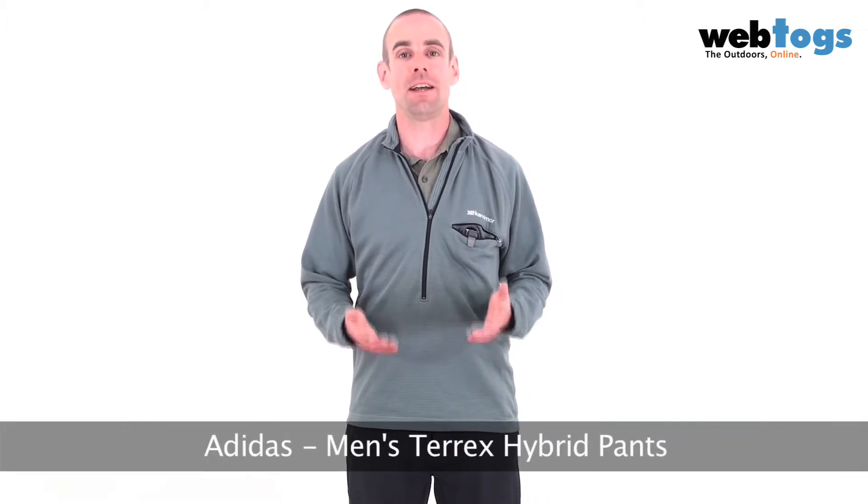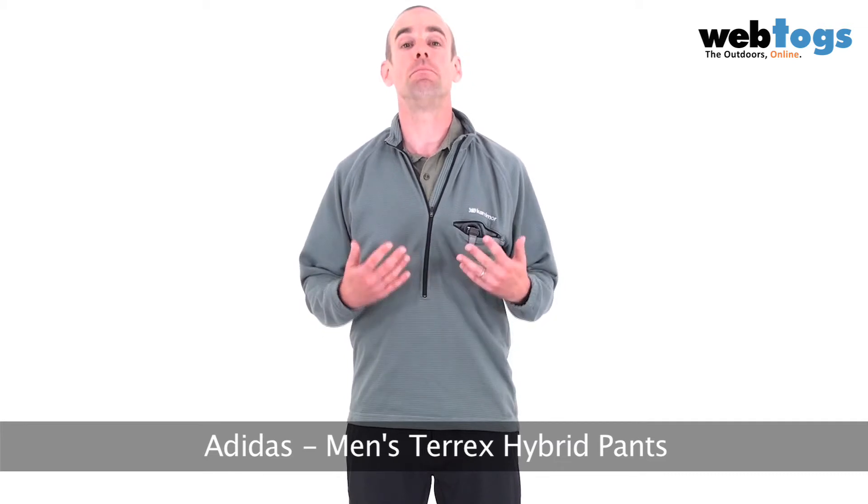Hey there and welcome to webtogs.co.uk. Today we are taking a look at the Adidas Terrex Men's Hybrid Pants. These are brand new for winter 2011 and Adidas have gone with Gore Windstopper Softshell fabric for the trousers.